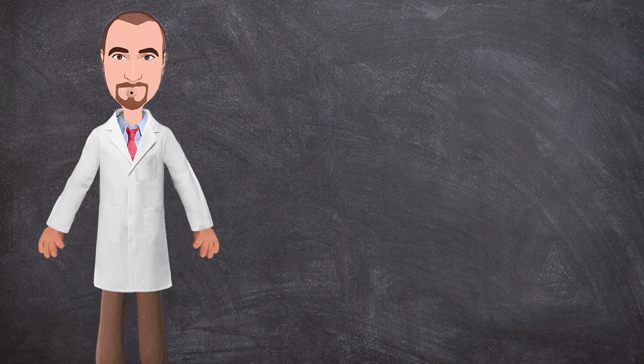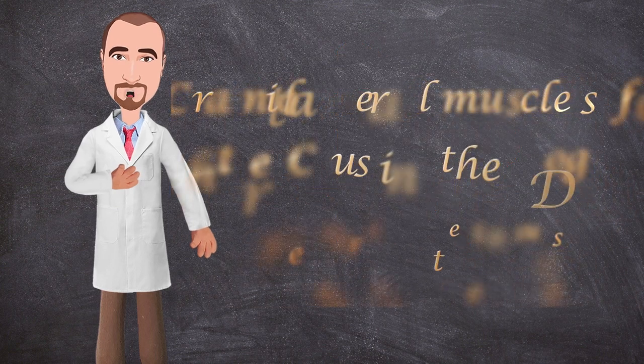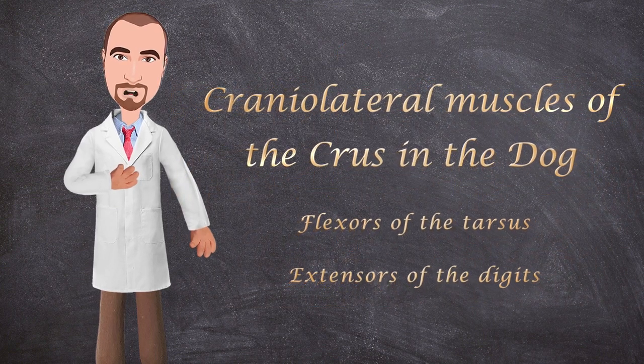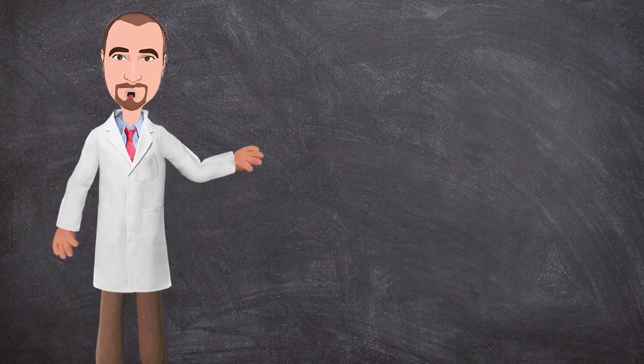Hello everyone and welcome to another anatomy video. This is Dr. Ian from the Veterinary Anatomy channel. Today we will talk about the cranial lateral muscles of the crus, which include the flexors of the tarsus and extensors of the digits. So let's get started.